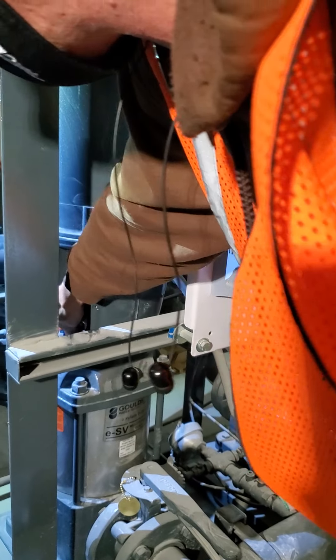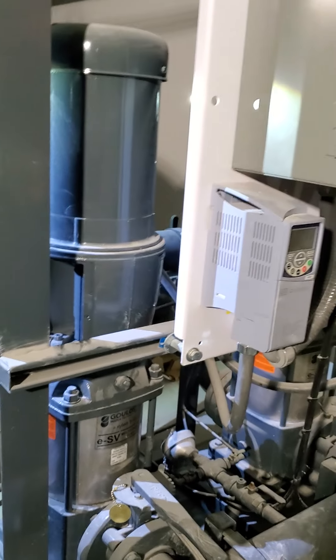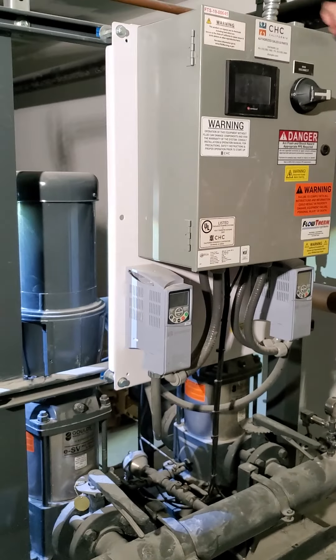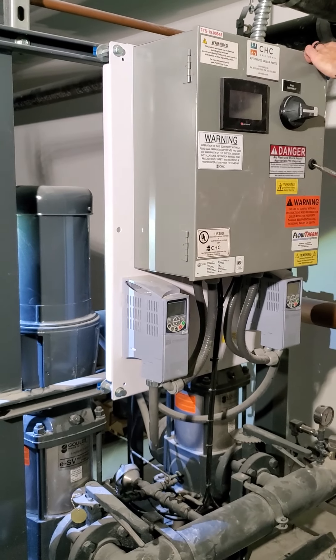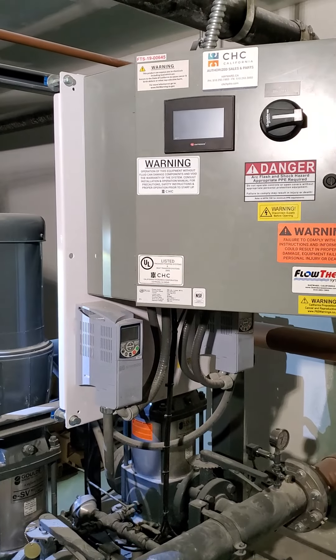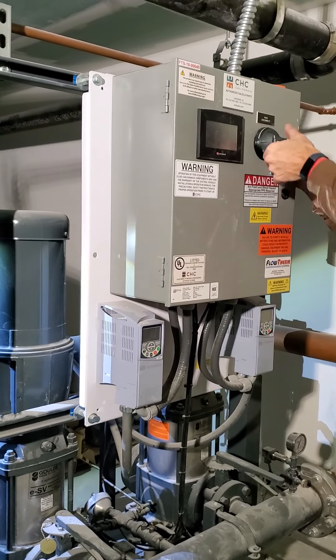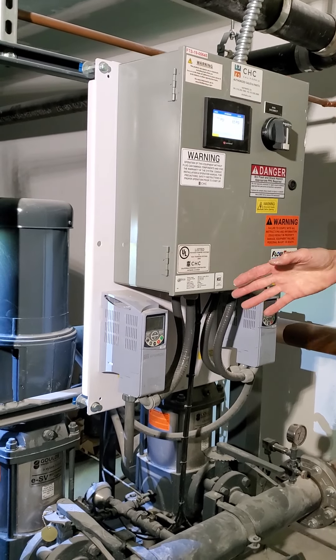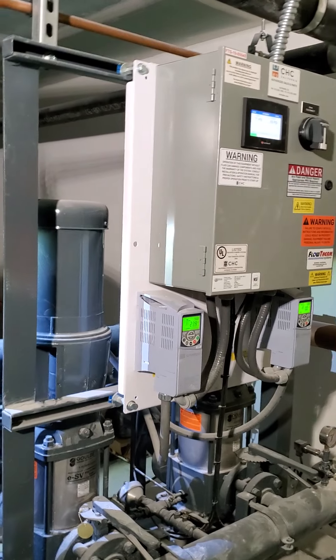Seals can fail because they get debris in there — sand, dirt, any kind of grit, construction crap — whatever can cause it to leak. Or if the pump ever runs dry, it can cause the seal face to leak. If you ever get a leak from it, that's the proper way to go about checking that.